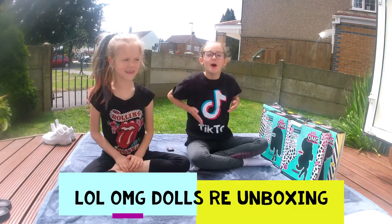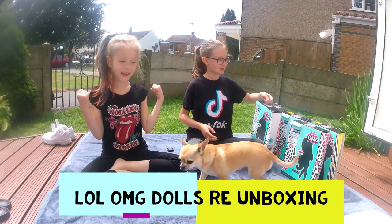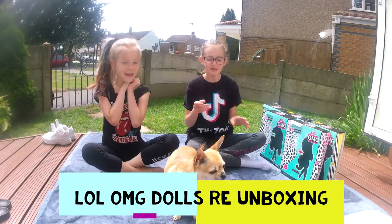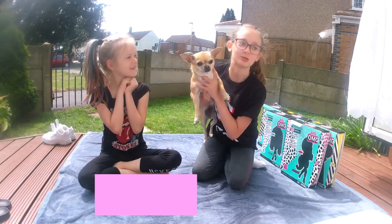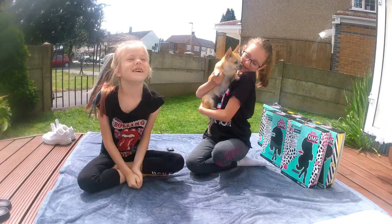Hello, today we are doing unboxing! Hello our orange dolls. I really like them, they're the best. This is our first video on YouTube. And this is our doggy, my doggy, Della! Say hi! Hello! My name is Della!